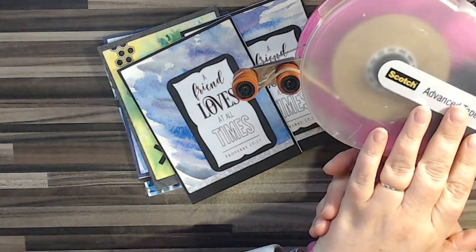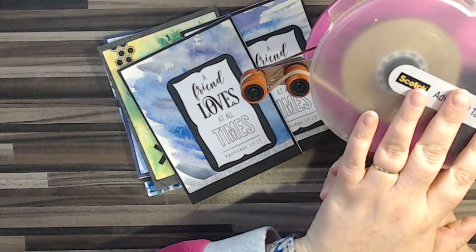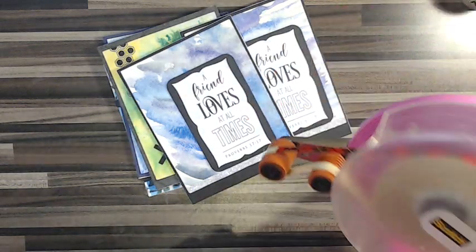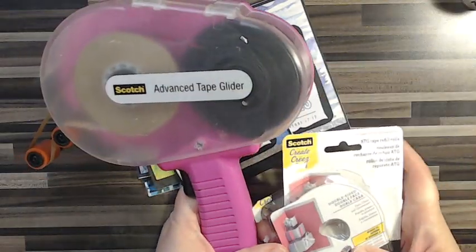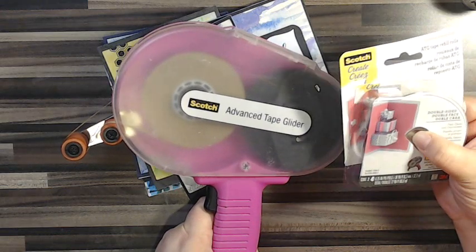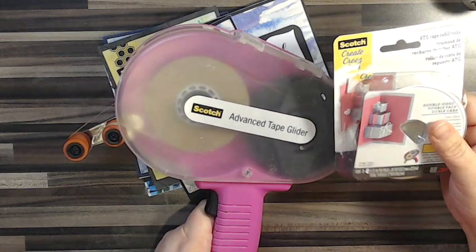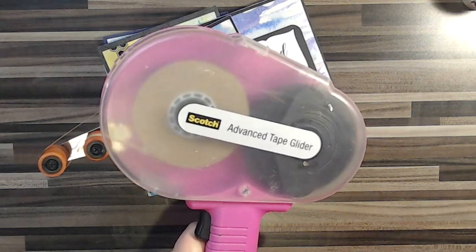I like this. You can use other little tape runners, but if you're looking to get into making cards, I would recommend this. It's about $30, and then the refills are only $5 — they come in a box and you get two refills. Usually you can get a coupon for it to be half off at Michaels or Hobby Lobby. So it's pretty inexpensive overall, and it's worth every penny. I've had this for years and they still make the refill.